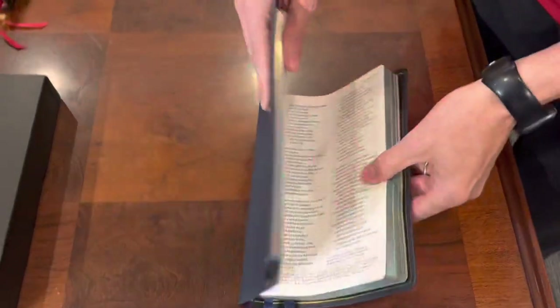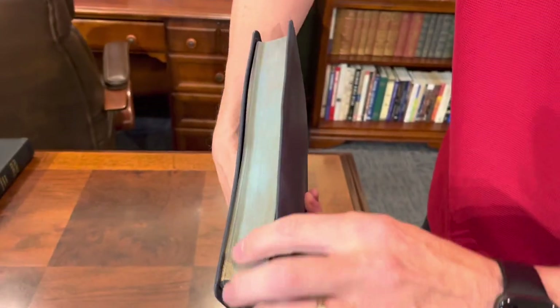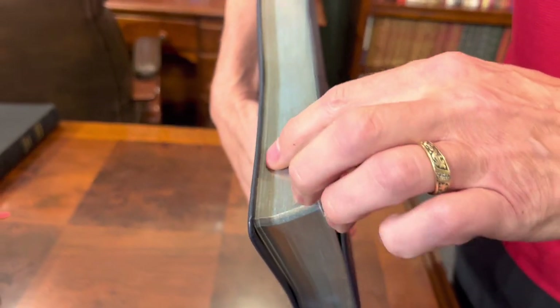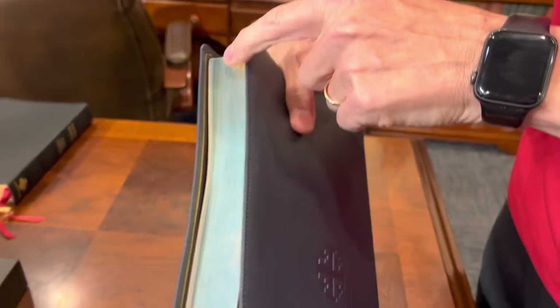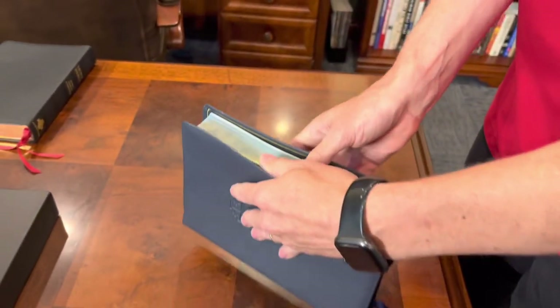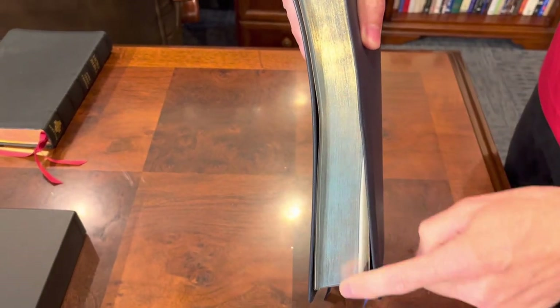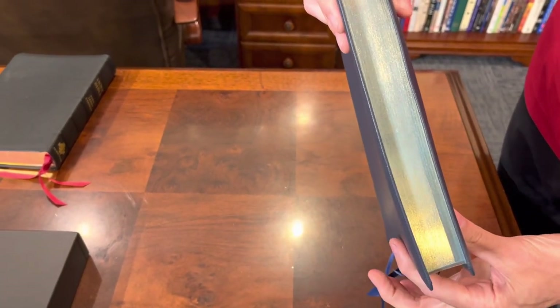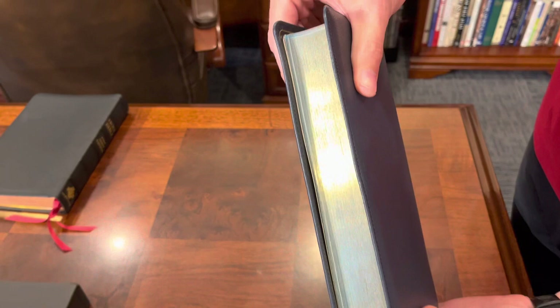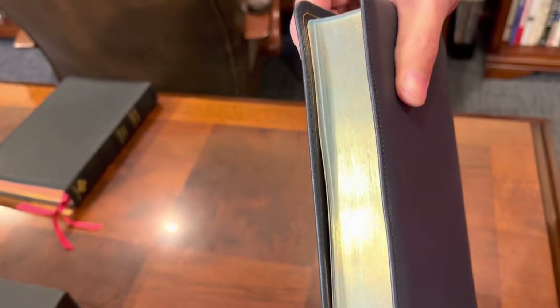Problem number two — it could be a related issue or unrelated — but you can see how the first and last signatures are cropped. They're stepped, turned just a little bit. I don't know if it's related or not, but it does make for kind of an unsightly space, and if you're a gilding nut like me, that could be problematic. I don't know if they're all this way, but mine certainly is.